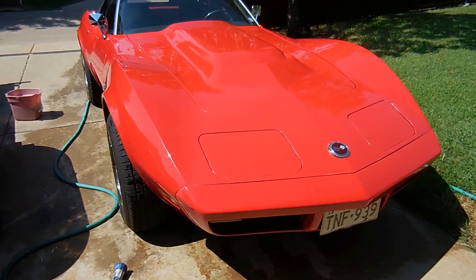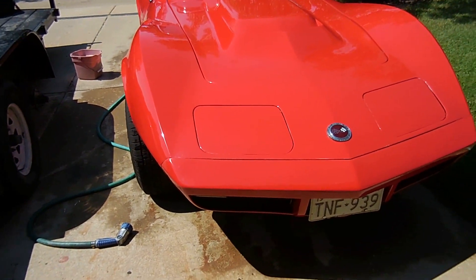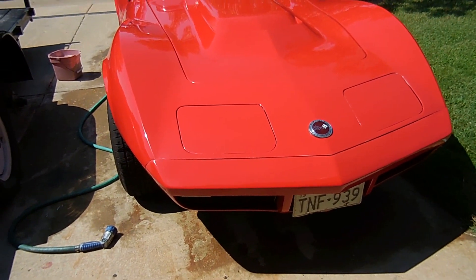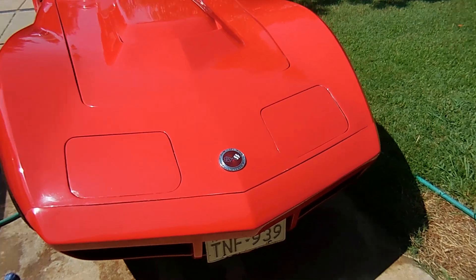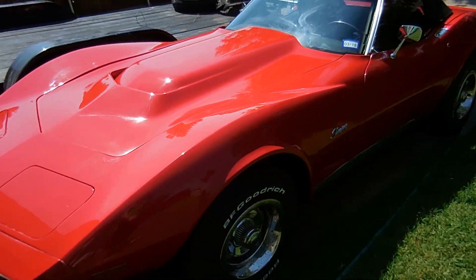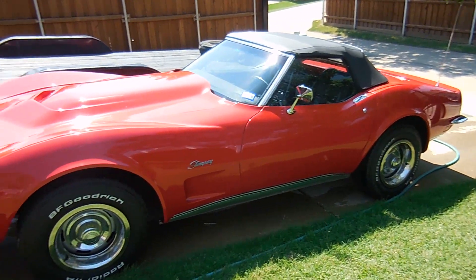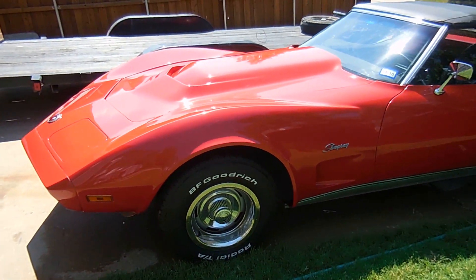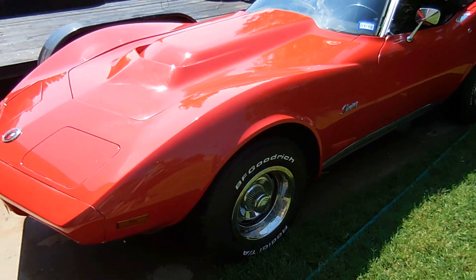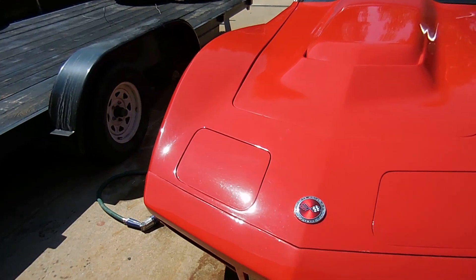So it definitely needed to be replaced. It's a fiberglass cap now, so fingers crossed it's not going to break like the other urethane one did. Right now it's still kind of dirty — I just quickly washed it, no detail at all — but it looks good for an in-the-garage amateur job, and it looks much better than it used to.